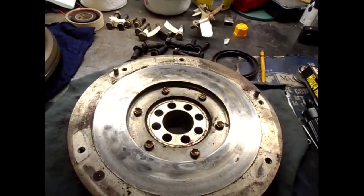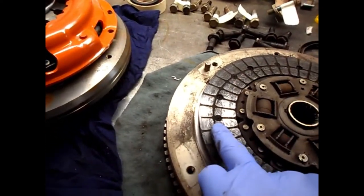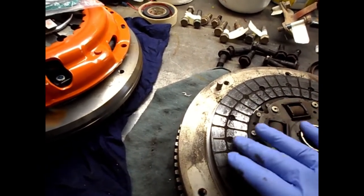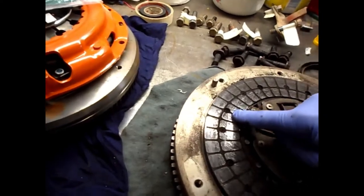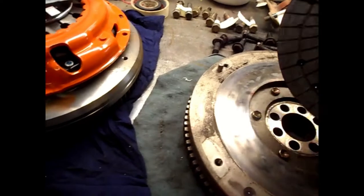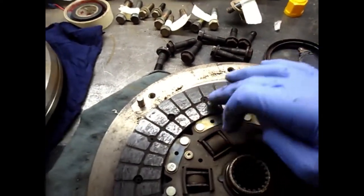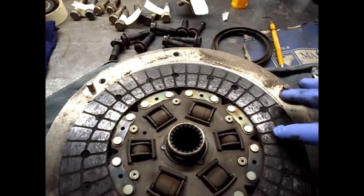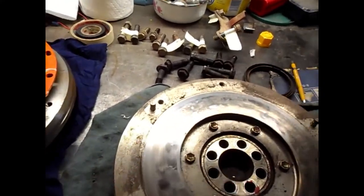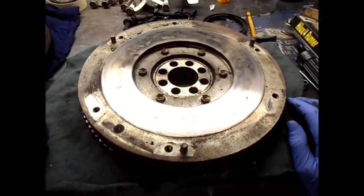I could smell it burning and it's getting weak. You can see that the rivet head coming up from this side is almost flush with the material — that's the sign the clutch is finished. The same on the other side: the rivet head is recessed but almost flush with the material. Every second rivet goes the opposite way, so every second one is almost flush on each side.